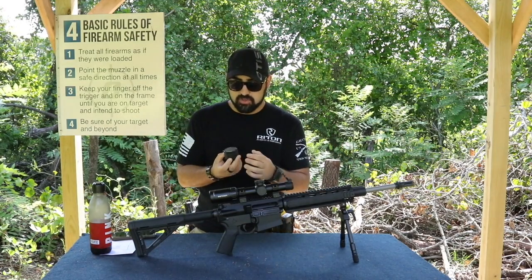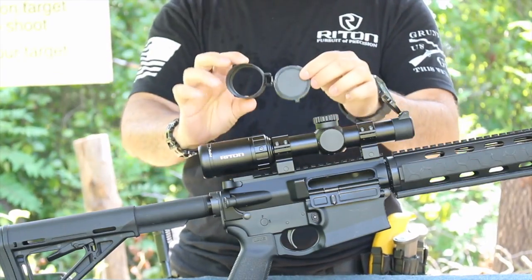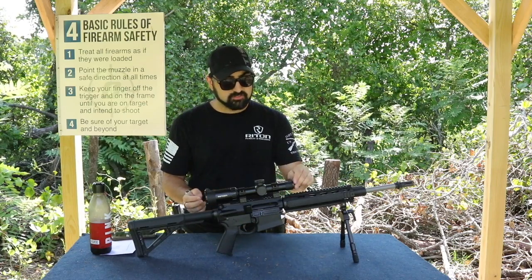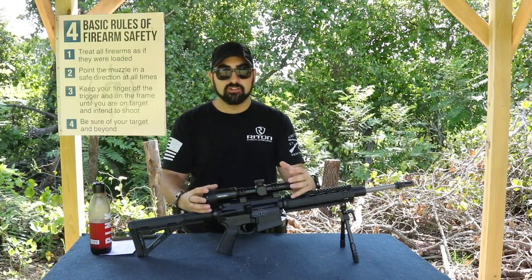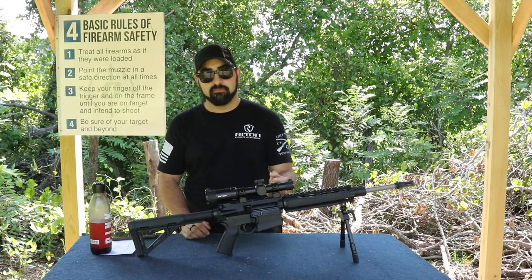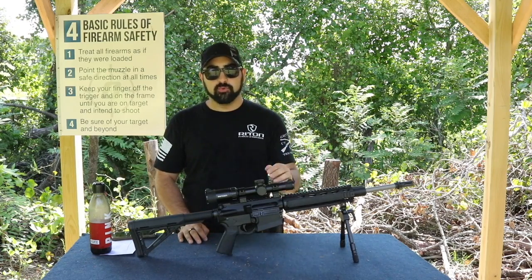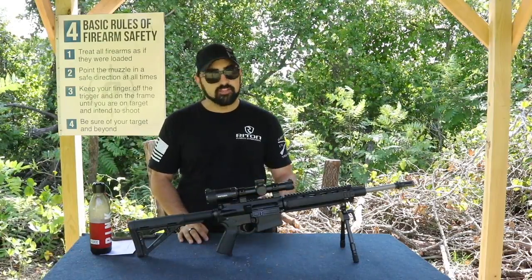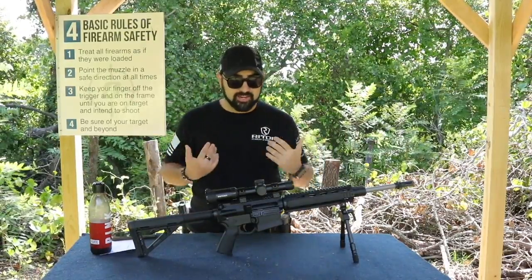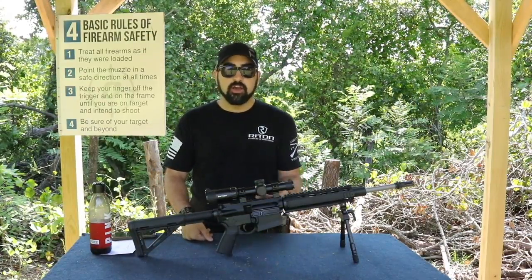Let's talk about scope caps. My scope cap — they're cheap and it did break. I don't like it. I'll probably end up replacing these with something more of a cover. The illumination is great as long as you don't run your battery down. The battery dies fairly quickly within a couple of days of leaving it on. There's no four-hour auto-off switch or internal off switch. So if you leave it on for a couple of days it's going to die. I ran the battery out, so I don't have an illuminated reticle anymore until I replace that battery.